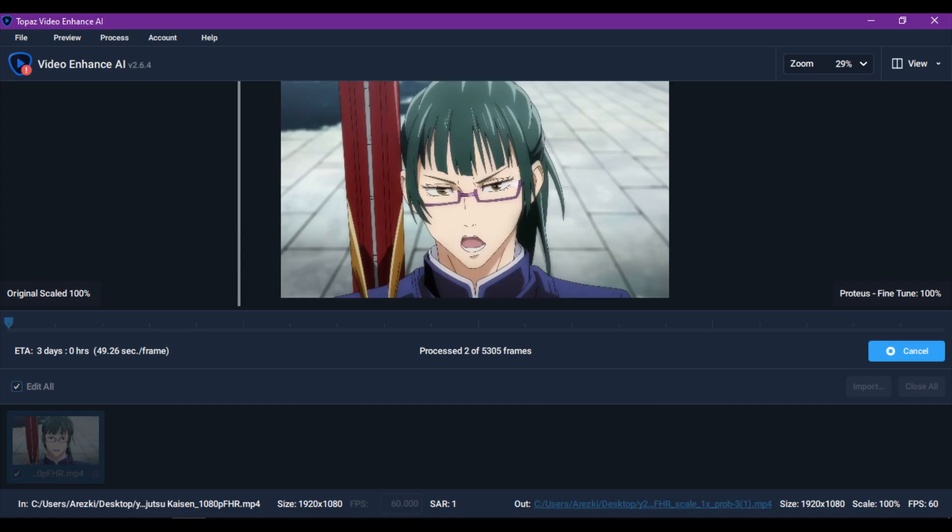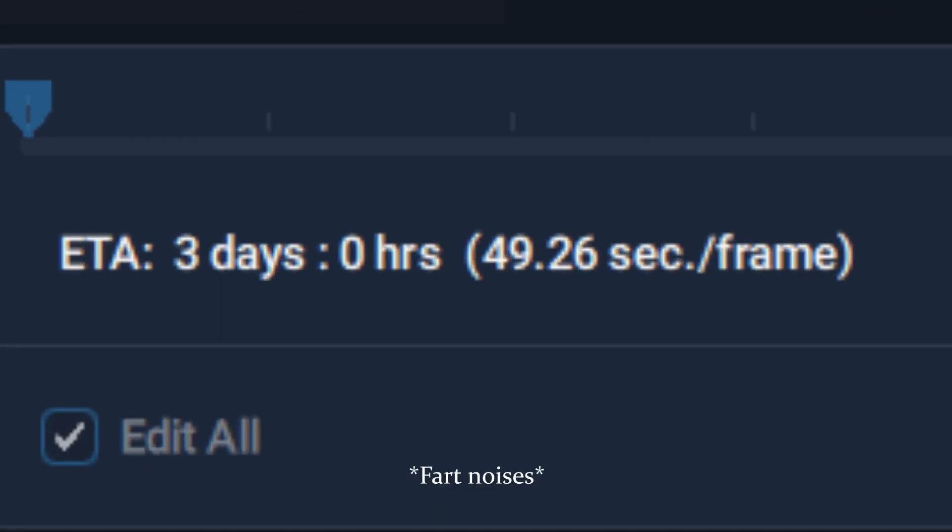Are you like me? You want good quality anime edits, but you can't get it — because you can't use Topaz, or Topaz is taking so long to finish. I have a potato PC without even a GPU. Anyways, if that's the case, I got you!